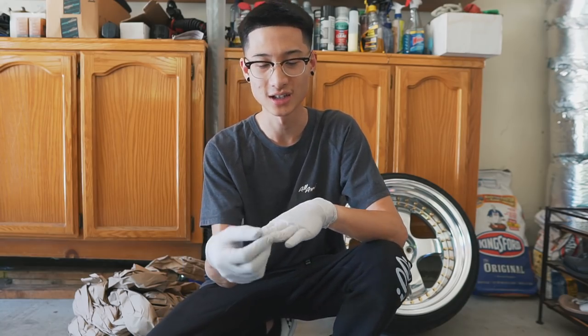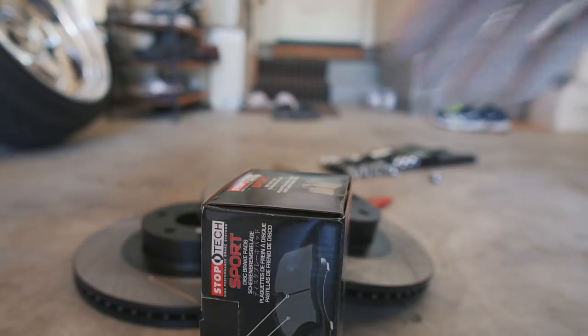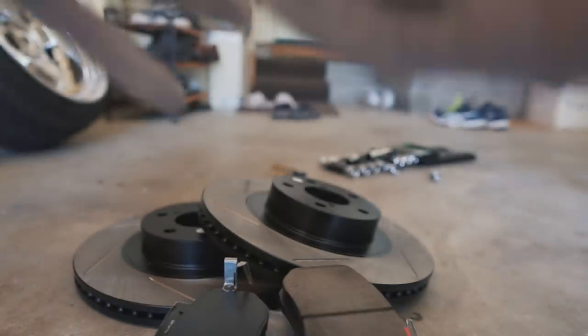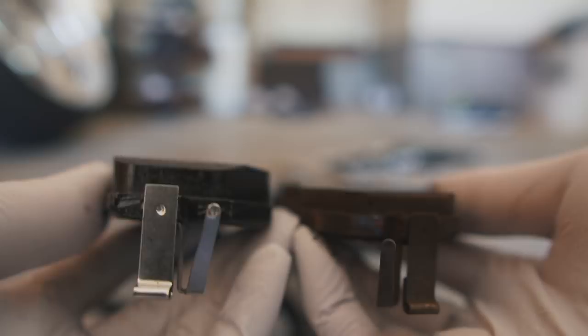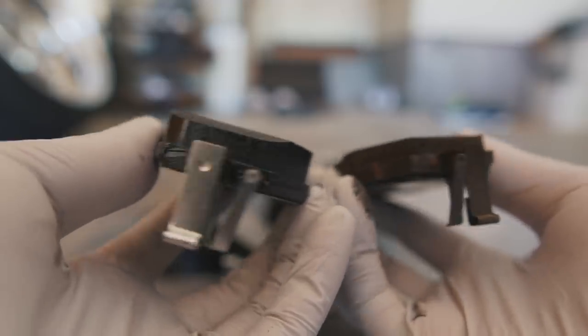Especially if you work at a restaurant, which I do — having dirt stuck under your nails doesn't really look professional. So I've got some gloves on and we can continue on with the job. These are the new brake pads, and here's a comparison: you can see that I've worn down the OEM ones quite a bit, but there's still some life in them. I want to replace them anyway to hopefully resolve that squeaking issue.